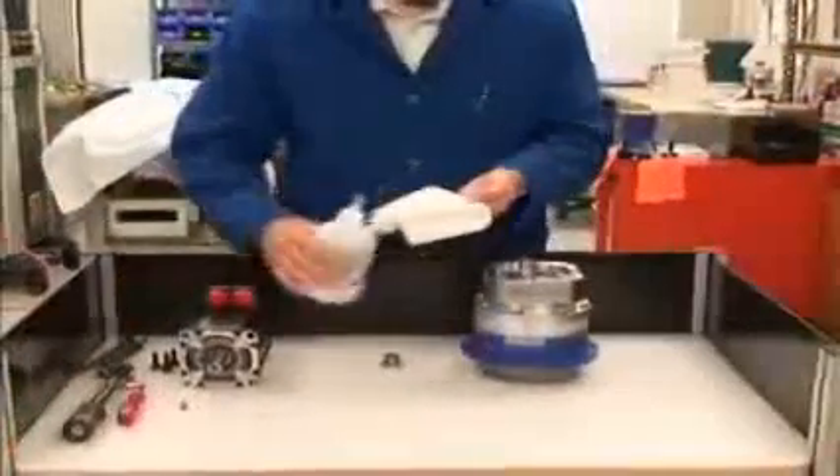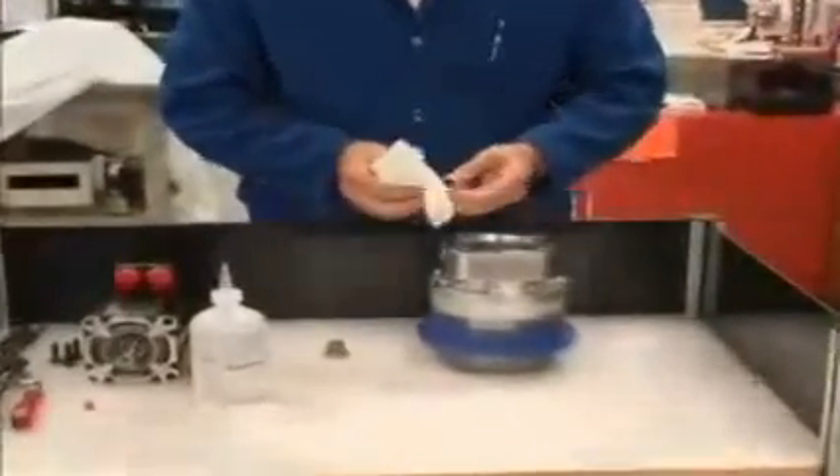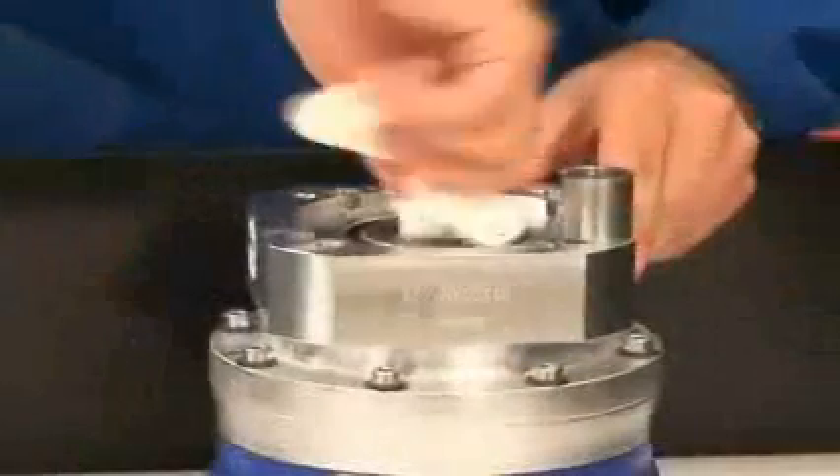A light layer of protectant oil is applied to the input socket and spacer sleeve prior to shipping. You want to clean that off before mounting the motor, so use a lint-free cloth and a degreaser to make sure these parts are clean and dry.